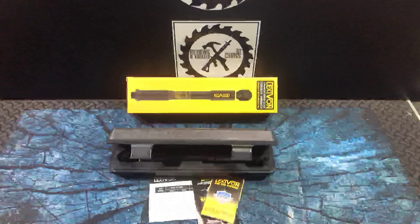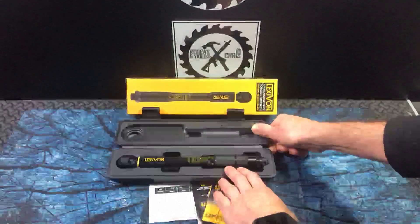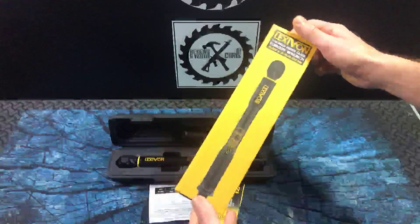So this is a quarter-inch drive torque wrench from Lexavon. We're just going to look at it — I'm going to show it to you, and then I'll try to find an application where I can use it for you.